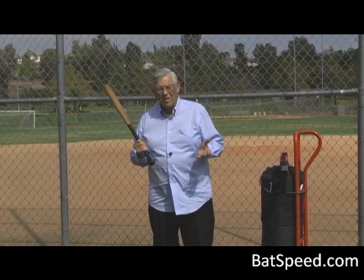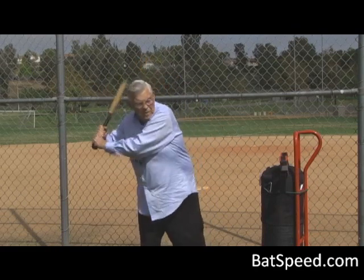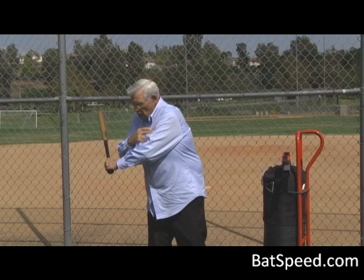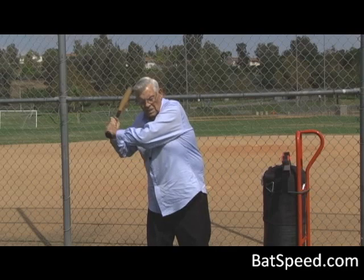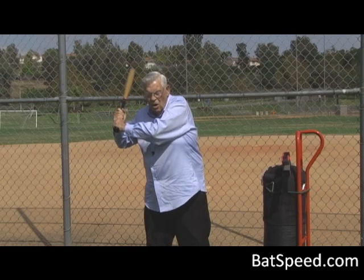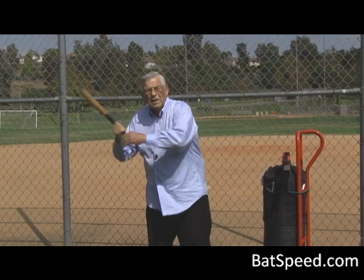It's important to point out that the top hand has a very important role in the swing, but that role is not to drive the hands forward. Pulling the hands around the swing plane — that's the role of the lead arm. The rotation of the lead shoulder through the lead arm brings the hands around the swing plane. To provide a real good connection to that lead shoulder, the lead elbow must remain at a constant angle. Starting with a good angle and then allowing it to extend just lets the lead shoulder freewheel — that's a form of disconnection and we really don't transfer energy from the lead shoulder to the bat.